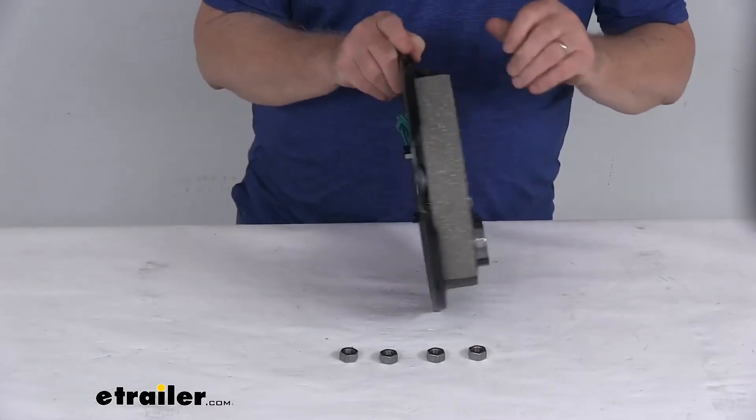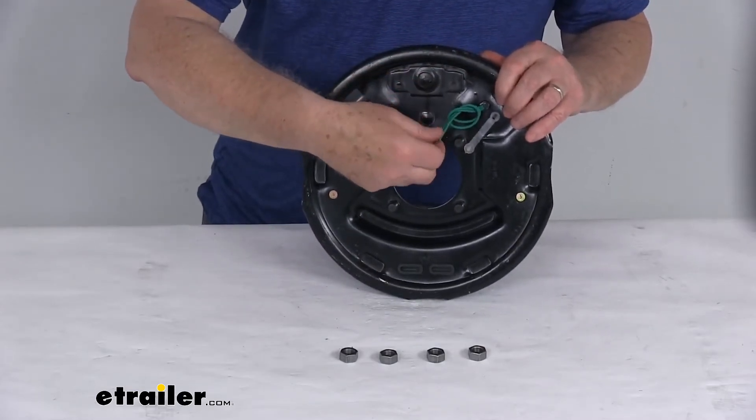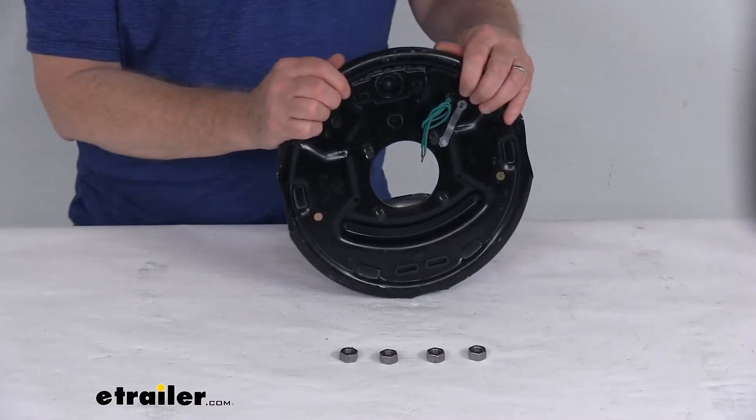These are electric brakes. In the back they have two green wires that come out and need to be connected — one goes to the brake feed and the other goes to ground. They're both green wires so either wire can be used for either function.